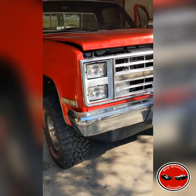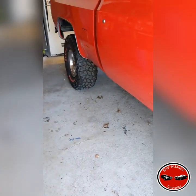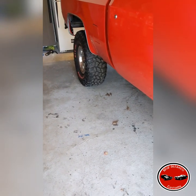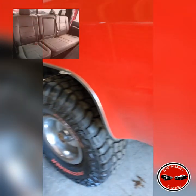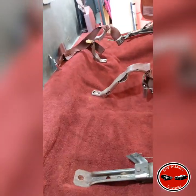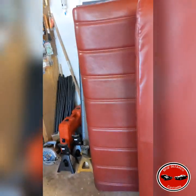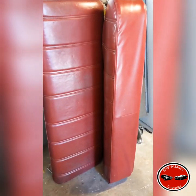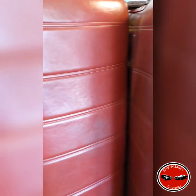I'm out here working on the 85 K10 today, doing a seat swap. I posted a picture — I'll put it in the upper left corner of this video — but I got a seat out of a 2010 Super Duty and I'm in the process of mocking it up inside the K10 here. I took the old bench seat out; it had a few tears and I was looking for something more comfortable and something that had the integrated cup holder.